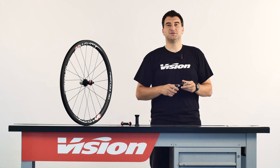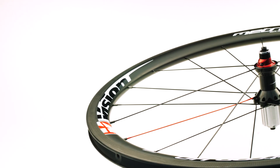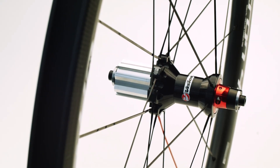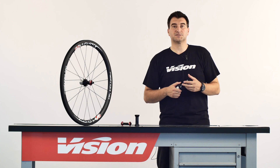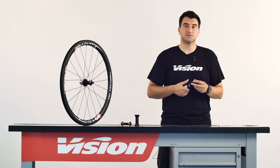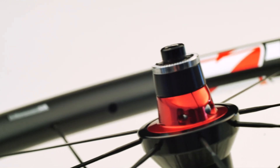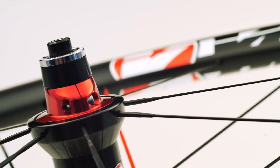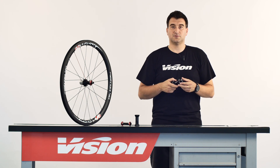In this product insight, today we are talking about the PRA system on Vision Wheels. Vision Wheels are often described as fast and smooth rolling wheels. Many of the pro riders, triathletes and amateurs using our Trimax and Metron wheels are absolutely in love with the feeling of the smooth rotation, the fast rolling and the perfect cornering of our wheels. How can they roll so well? Well, for that we need to say thank you to the PRA system.